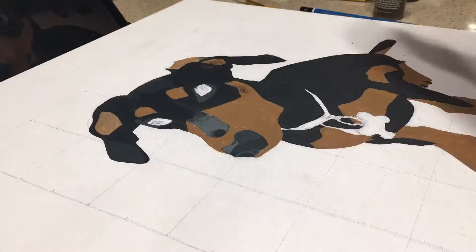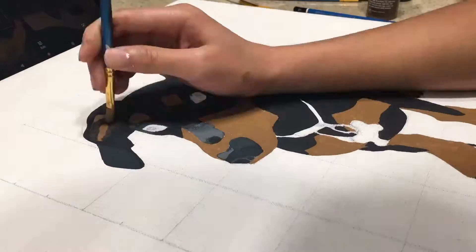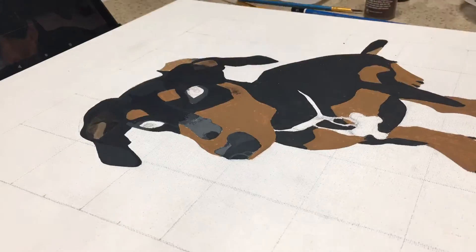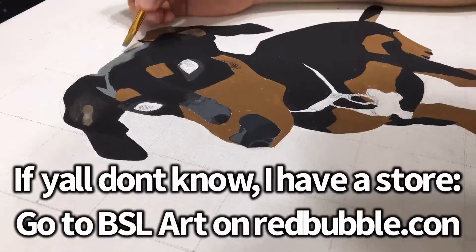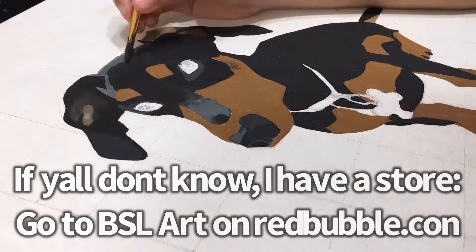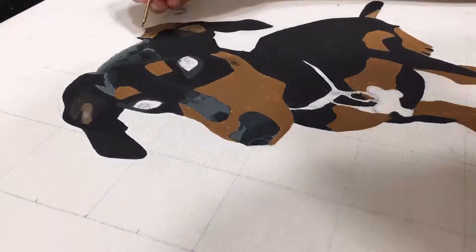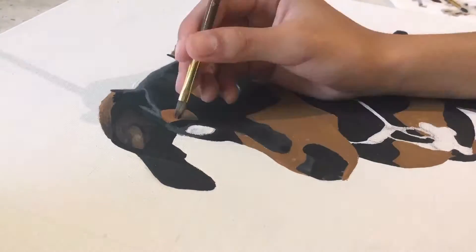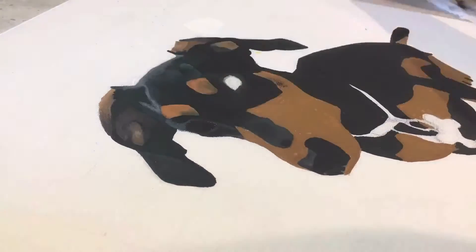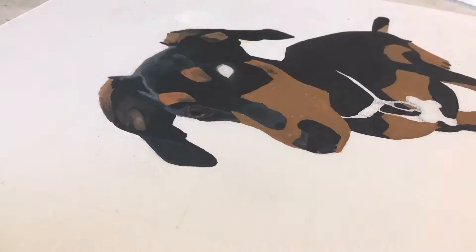Next I went over to the head and started doing the highlights and shadows in the ears and the forehead. Now it was time to paint the eyes, and once I did that the painting came to life really quickly. I think that's the best feature of this painting so far.